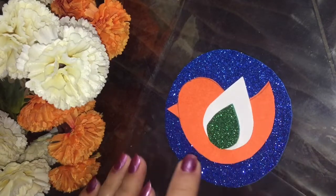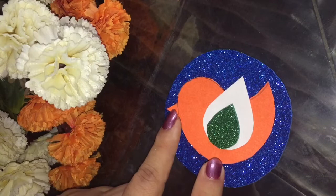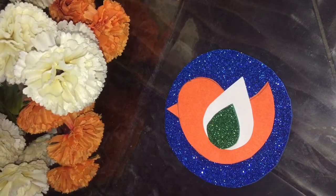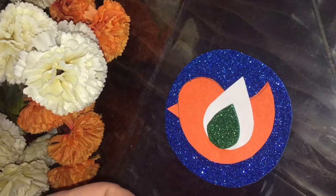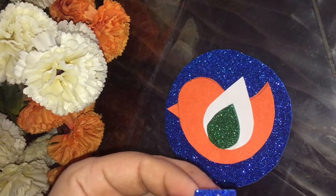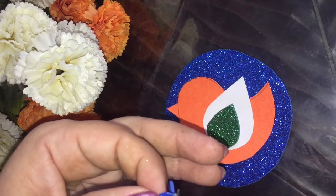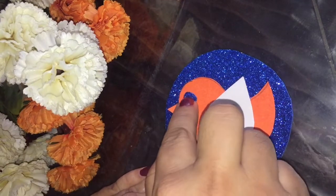Here we will make the eye with the blue glitter sheet. We are drawing the Independence Day badge so we are using tricolors. I am just cutting a little circle for the bird's eye and pasting it here.